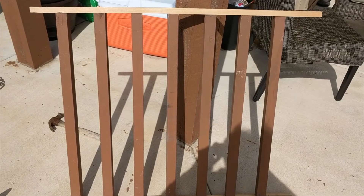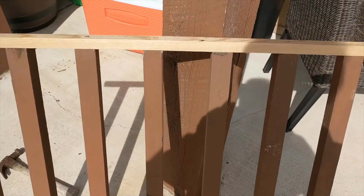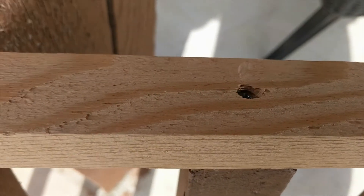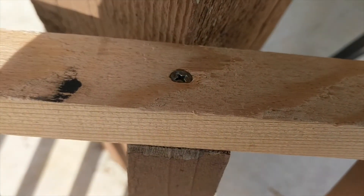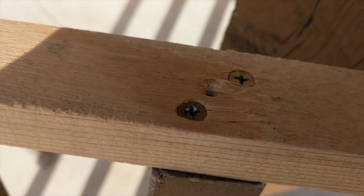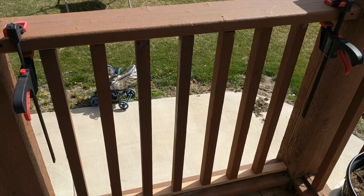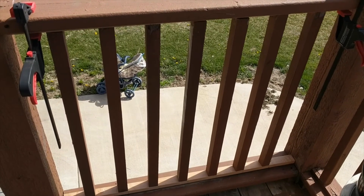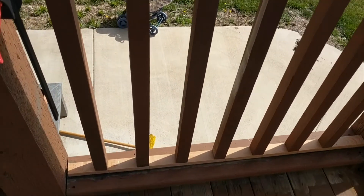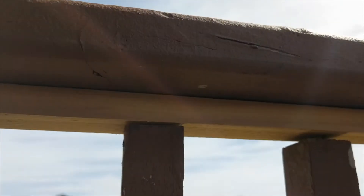I have assembled my balusters and top and bottom plates. One improvement I made over the original construction is to use screws instead of staples, so the repairs will last longer and the structure will be stronger. I also put two screws in some of the balusters that were a little wobbly. The assembly is now between the rails, held with a couple of clamps, and now I'm going to screw in the bottom and top plates.